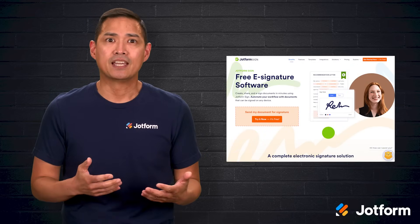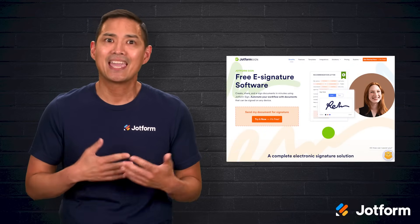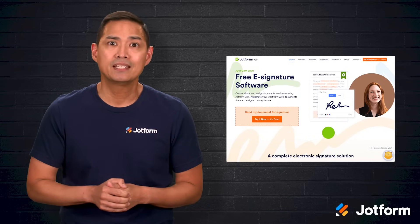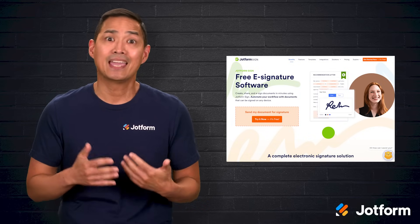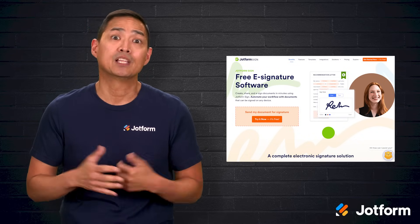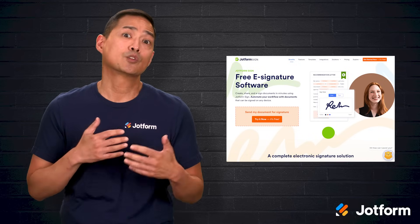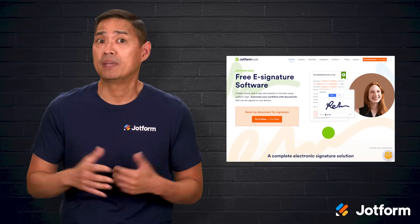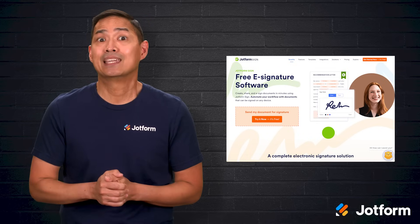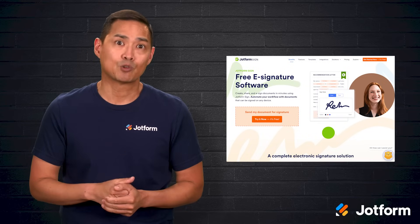Now let's look at JotForm Sign. This tool is designed to help you create legally binding documents and manage signatures efficiently from end to end. JotForm Sign documents follow eSign and UETA requirements, so you can put together agreements in minutes and rely on them. You can also automate signature requests so the right people get notified without manual follow-ups. The drag-and-drop Sign Builder makes layouts simple, and you can choose from hundreds of templates if you do not want to build them from scratch.